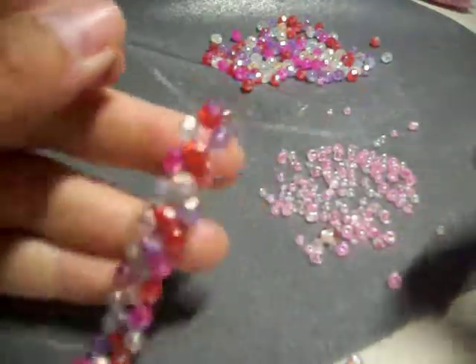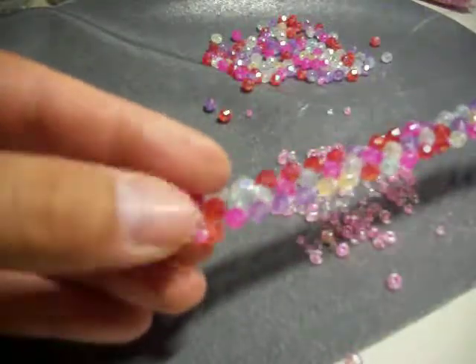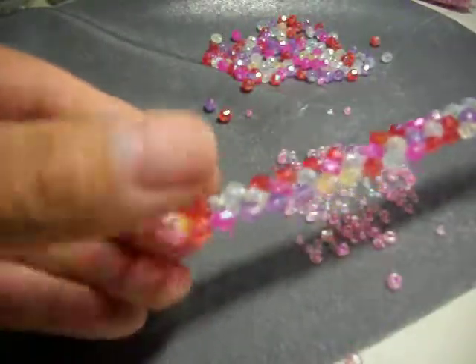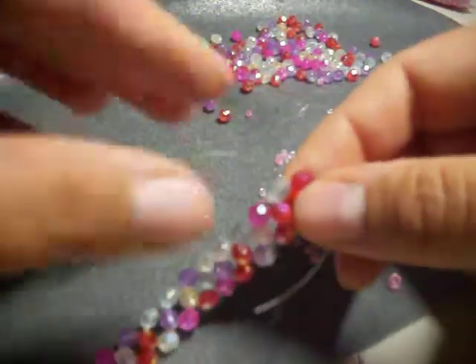All right, so we've reached the end of the bracelet. Ya llegamos al final de la pulsera. We have our loop on one end, but we need a loop on the other end. Tenemos ya el arito de un lado. Necesitamos el arito del otro lado.